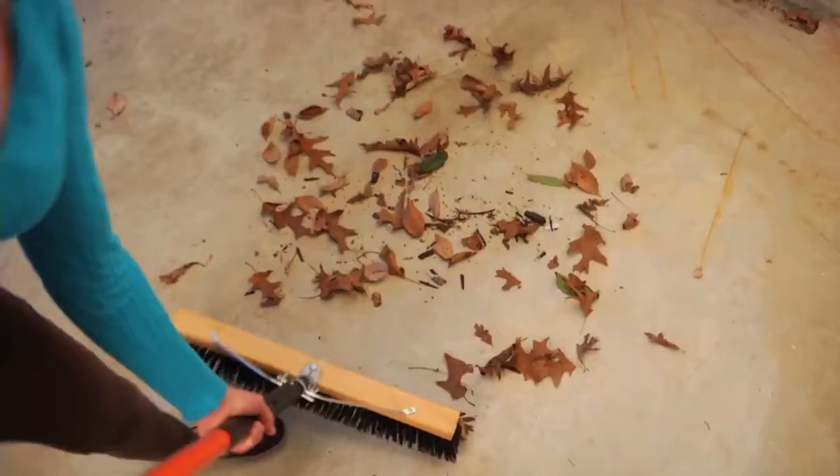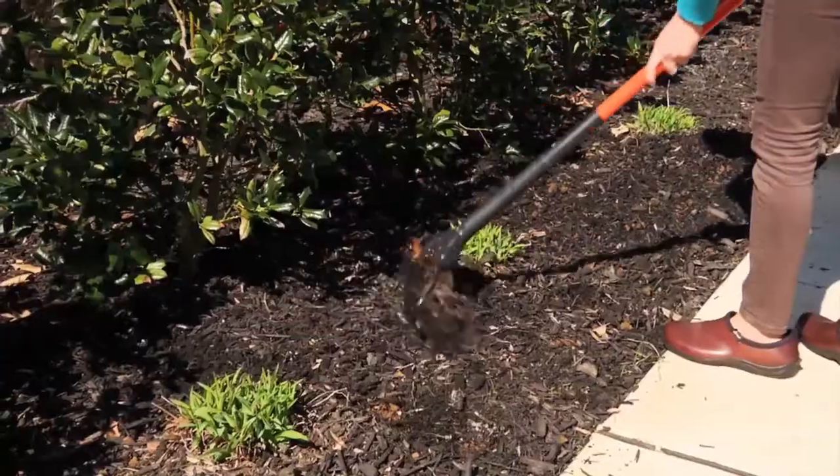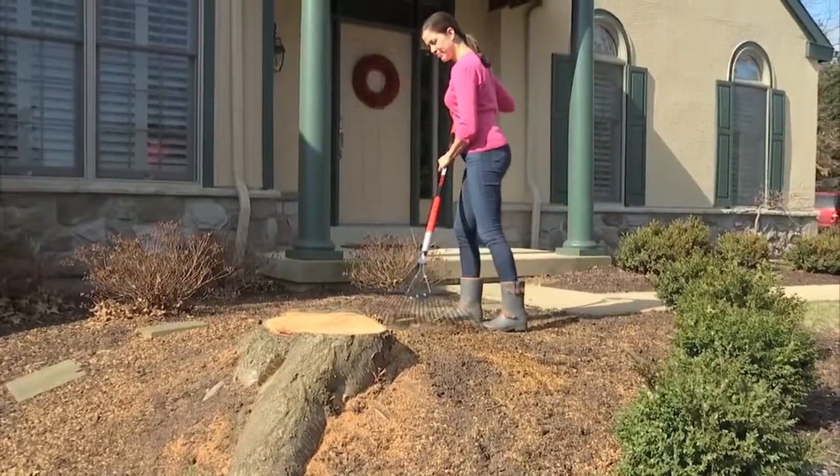Click it, switch it, stick it. Switch from push broom to shovel, from shovel to leaf rake, from leaf rake to garden rake and back again, all at the push of a button.